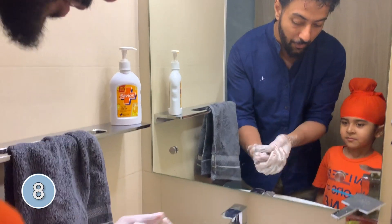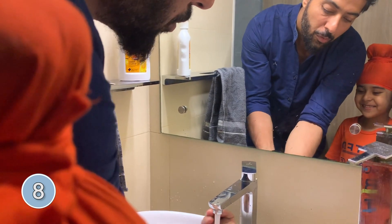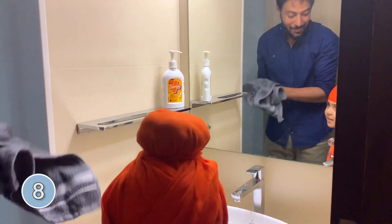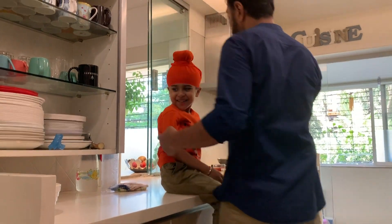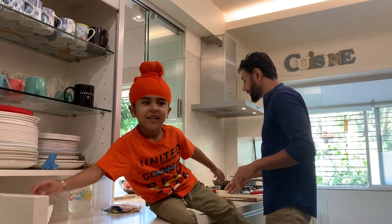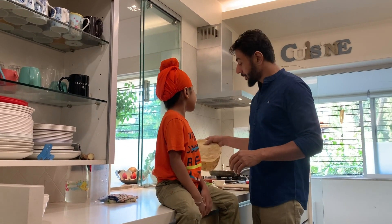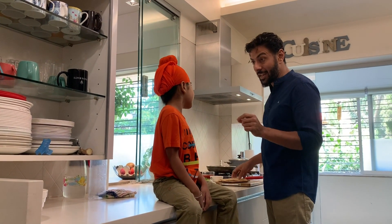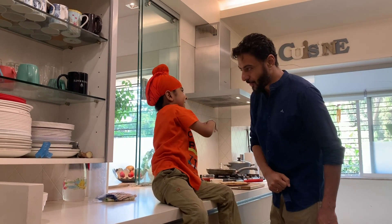Can I turn the water on for Papa, please? Now we will make pizza. Hand washing is important because of the coronavirus — hand washing is very important.